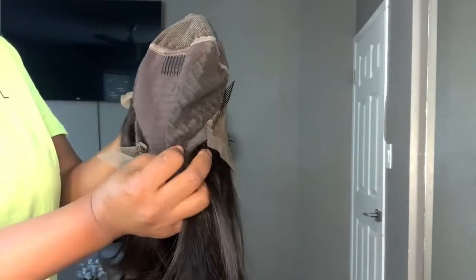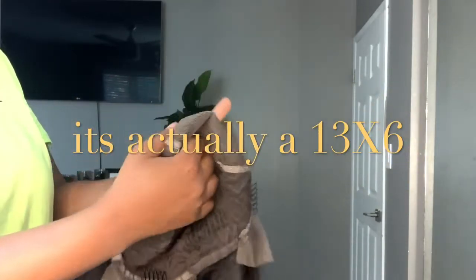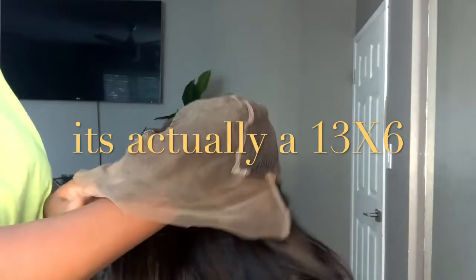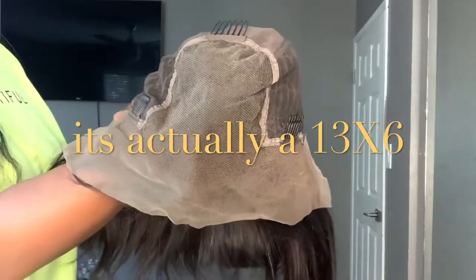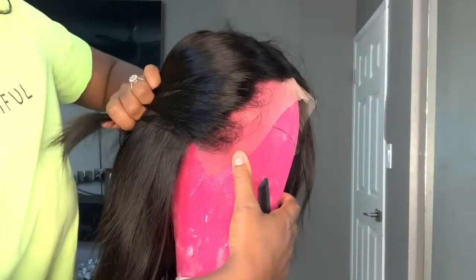I still went ahead and bleached the knots and kind of plucked it a little bit. This is just the construction of the wig — they had some really deep parting for it to be a 13x4. I'll leave everything about this wig in the description bar for you guys.